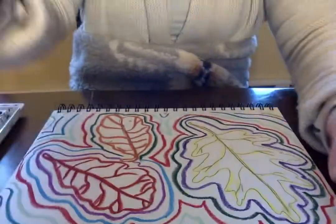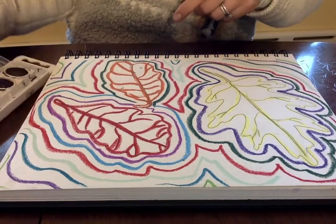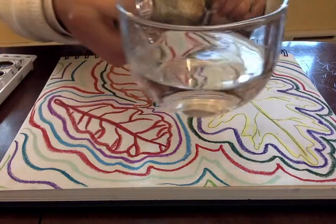Right now I'm going to get my materials ready. I have my paper prepared, I have my watercolors, I have a paintbrush, and a cup of water.